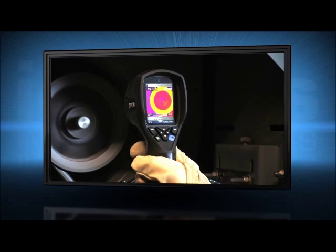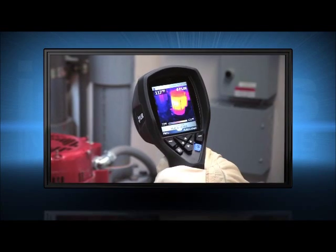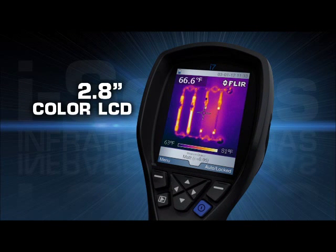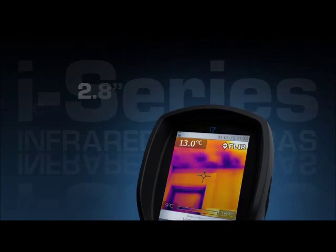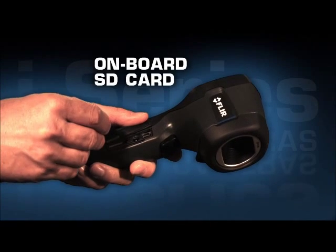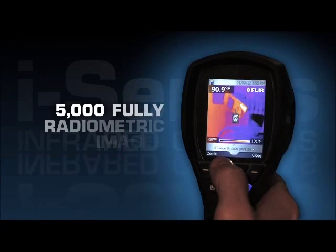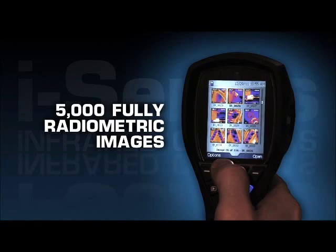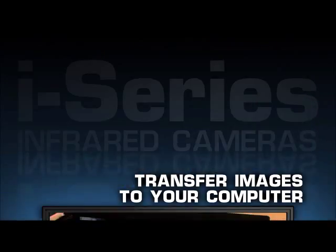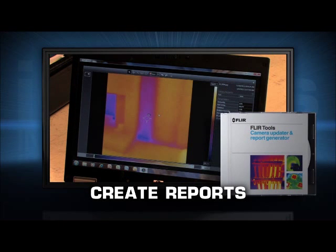All FLIR i-Series cameras are intuitive and easy to operate with a fixed focus free lens and a high resolution display to help you find problems quickly. To save images, just pull the trigger and i-Series saves a standard JPEG right onto the onboard SD card that holds up to 5,000 fully radiometric images.